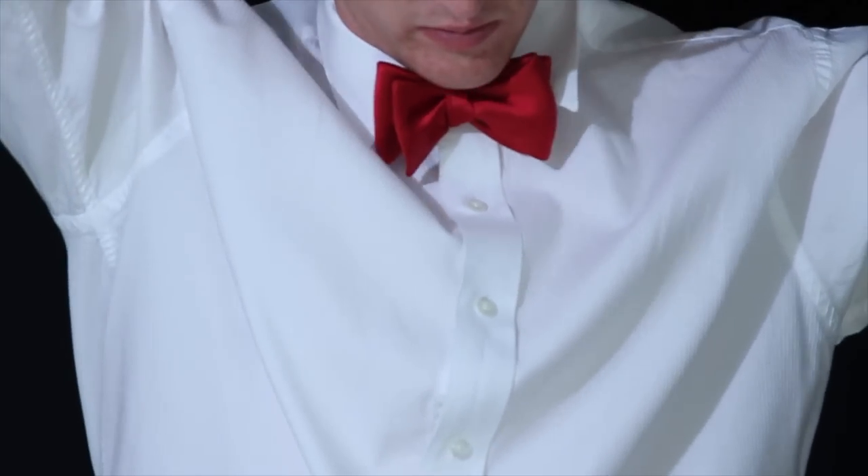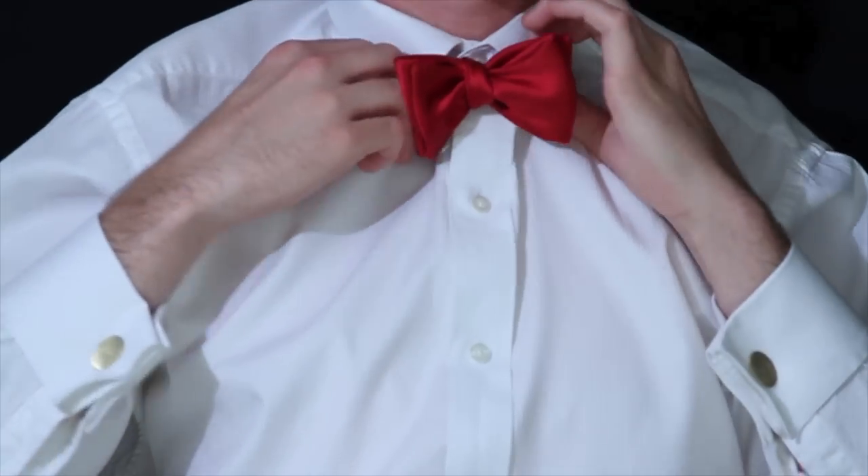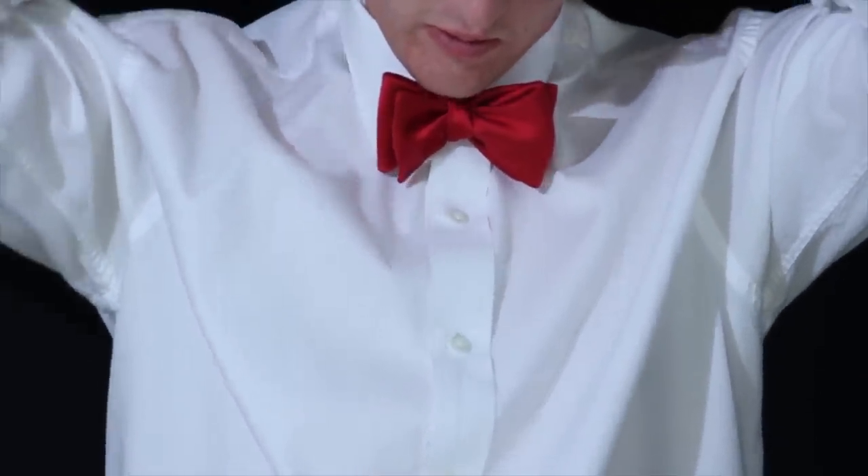And there you go — that's how you tie a bow tie. To see the other tie knots we've done in this how to tie a tie video series, click on the link in the bottom right hand portion of your screen.